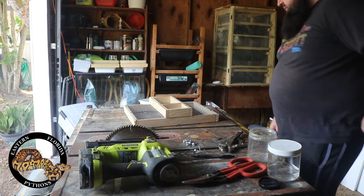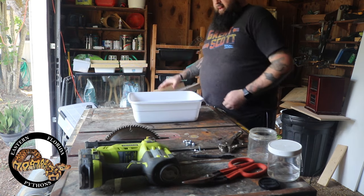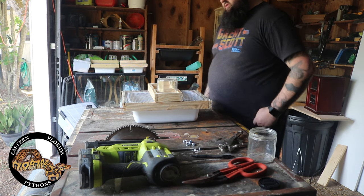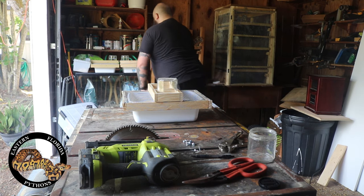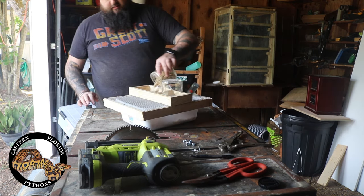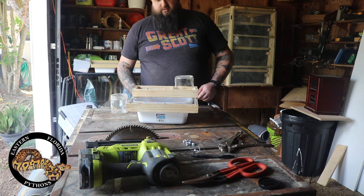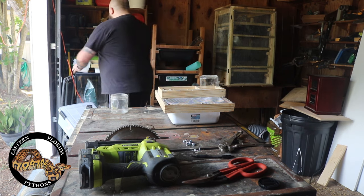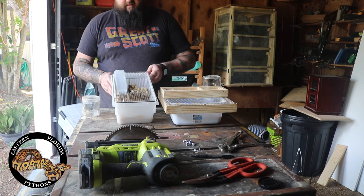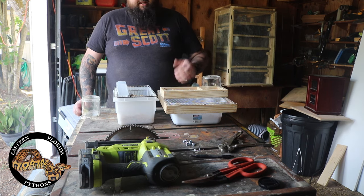That's pretty much it when it comes to building these. What I do is throw some bedding in the tub, get my mice in there, get the water jar filled up and drop that in, and add a little bit of food. There you go — you have now created yourself a nice little mouse breeding tub cage. It's the same general idea as the commercial ones you can purchase, where they have the water bottle and feeder on top.